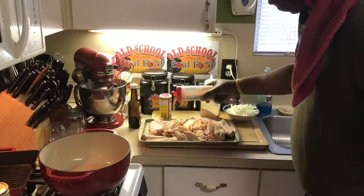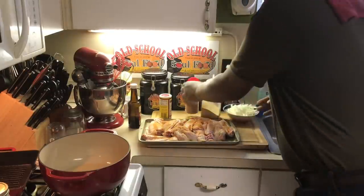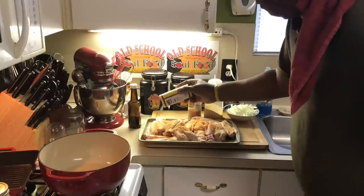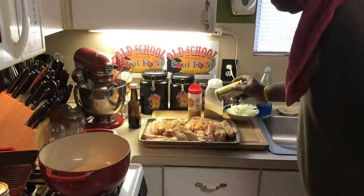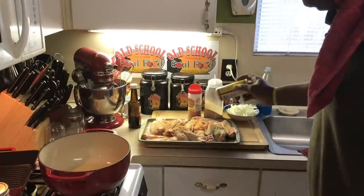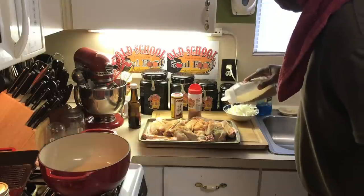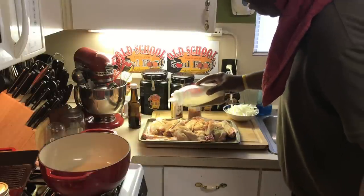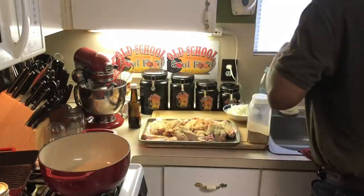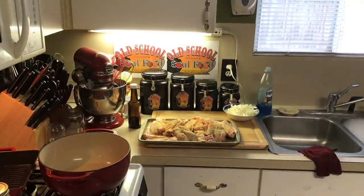I took about a week off from videos — kind of refueled — and I'm back in 100%. I know y'all need a place to get away; there's a lot going on in the world right now. This is a great place to do it. No drama here, no issues — we're all together here. I've got that all seasoned up.